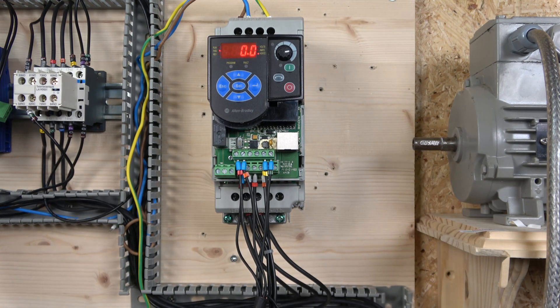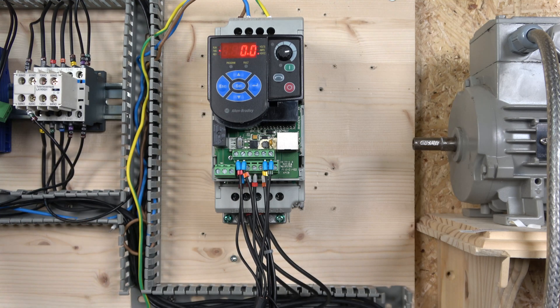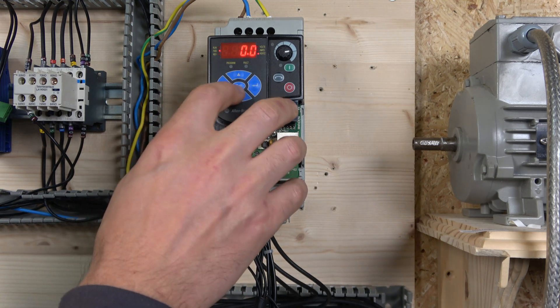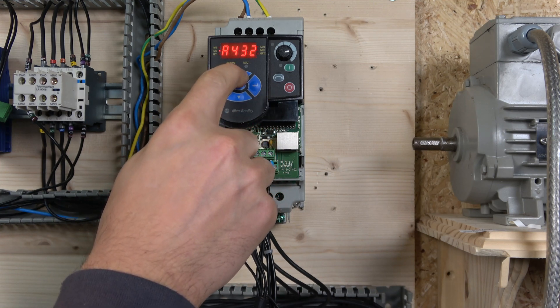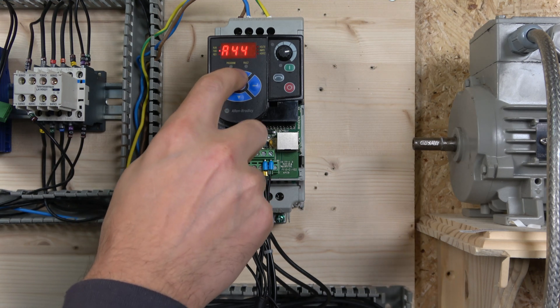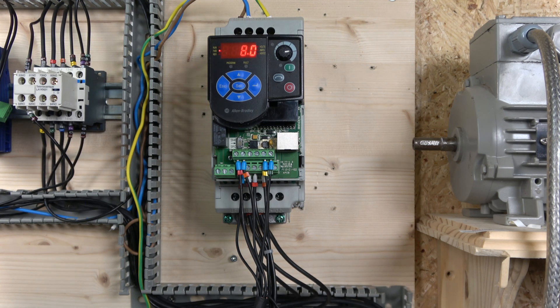Allen Bradley calls it PWM frequency, but most places and most drives call it carrier frequency. In the description they also refer to it as carrier frequency. It's an output waveform built by switches inside the drive that determines how well-formed that waveform is. That parameter is A446. It very much determines the noise of your motor — the lower the carrier frequency in A446, the louder your drive will be. By default the carrier frequency on this drive is 4 kHz; I have set mine to 8 kHz, which is why the drive is relatively quiet.